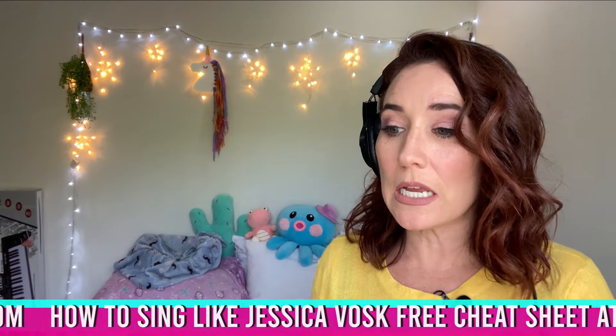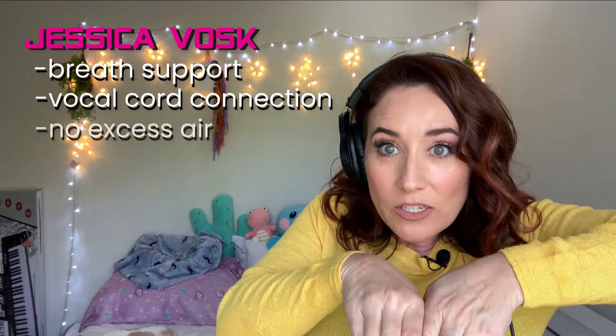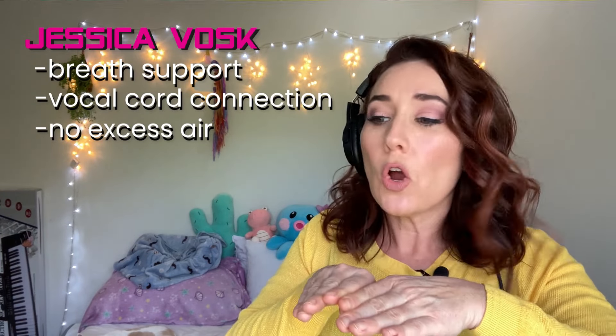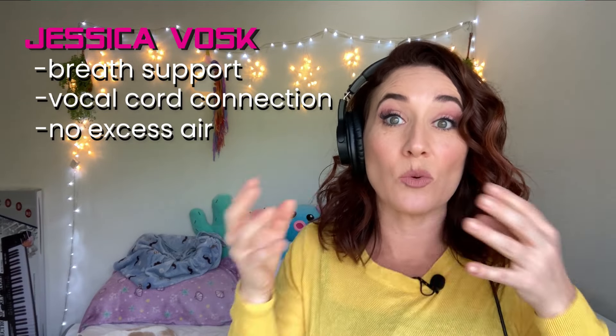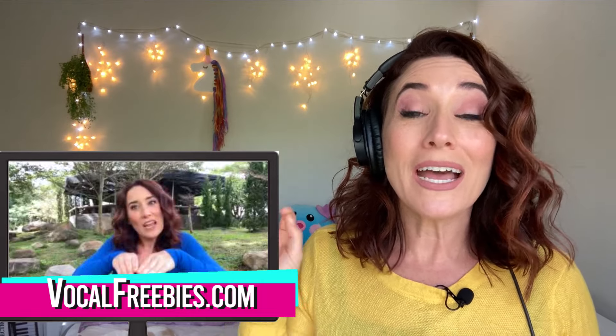Her breath support in this is insanely good. The reason why she's able to sing like she's doing while sitting down is because she has perfect chord connection. When you're singing, your vocal cords come together and they vibrate. When they're too airy and we're allowing too much space, we get an airy tone. Hers is that perfect combination of the chords coming together, which means she has really strong muscles for this. I actually have a free course on how to train your breath support exactly like she's doing — just head on over to VocalFreebies.com, click on Breath Support Course, download it, follow all the audio, and it has the warm-ups you need to get the strength that she has.